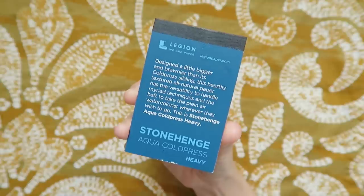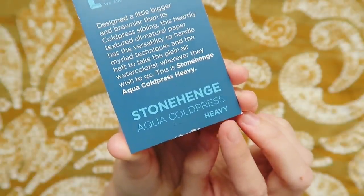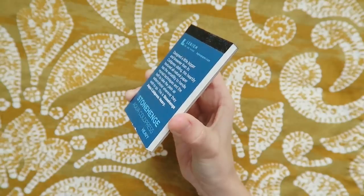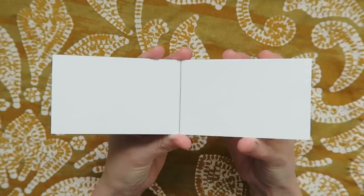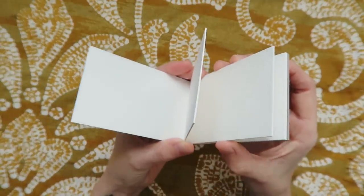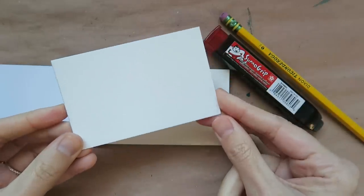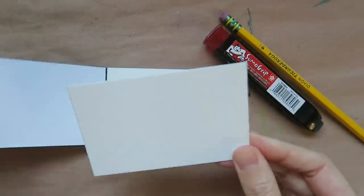First up, I'm reaching for a bonus item this month: the Stonehenge Aqua Cold Press Heavy Mini Paper Pad by Legion Paper. Is this paper thick — this 600 GSM, 100% cotton paper is super hefty and can handle all sorts of different media, both wet and dry. This little guy is actually what gave me the inspiration to use my word of the year for the Art Snacks challenge. The size of this will make a perfect card to illustrate my selected word that I can then hang up in my studio or put into my sketchbook.